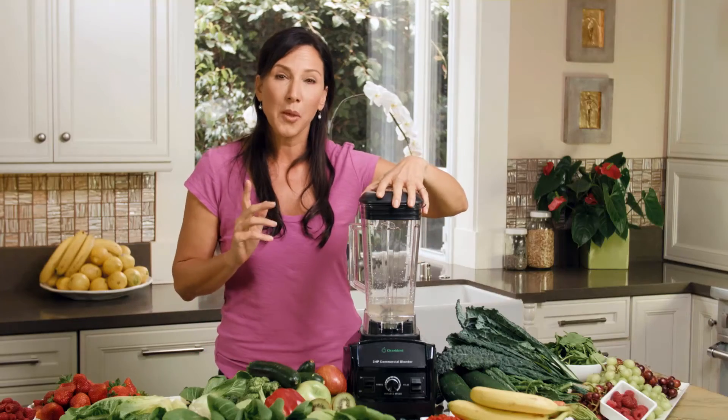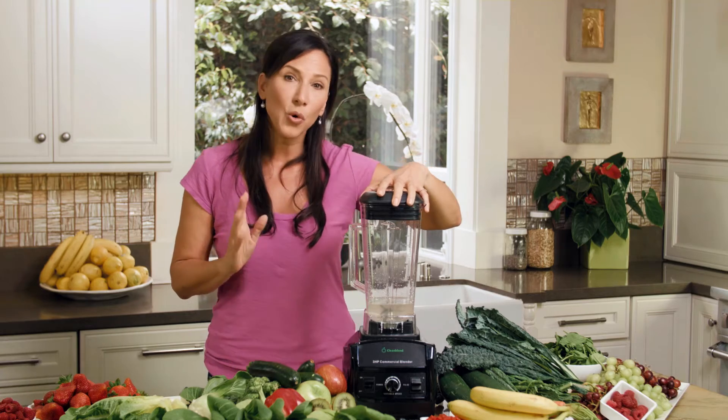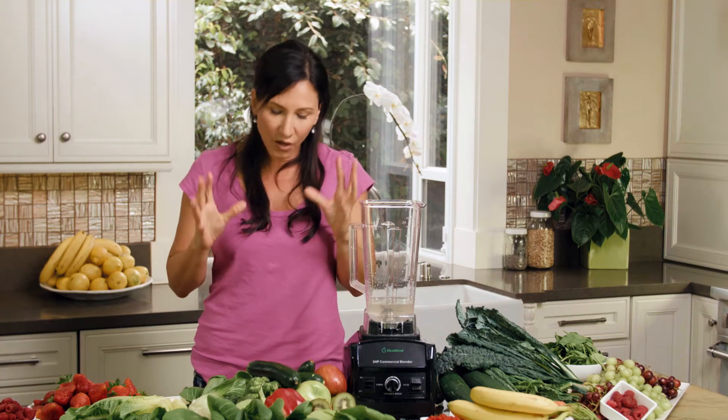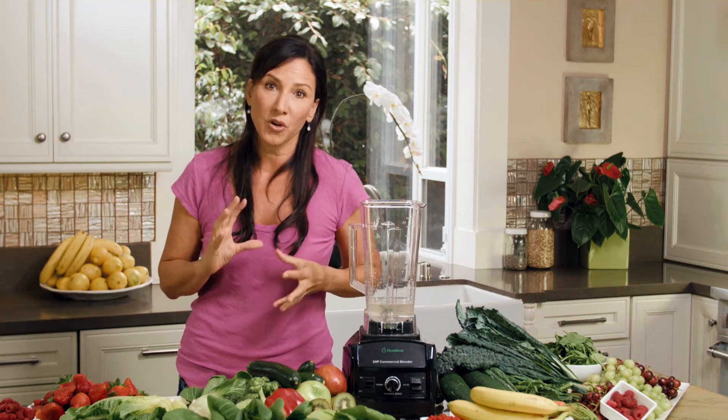I'm going to make you the perfect green smoothie. In order to make the perfect green smoothie, you have to put your favorite liquid. I like coconut water, and I also like to pick the fruits and the vegetables that work for me.